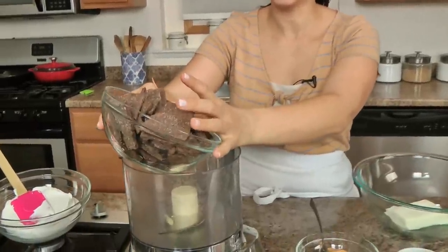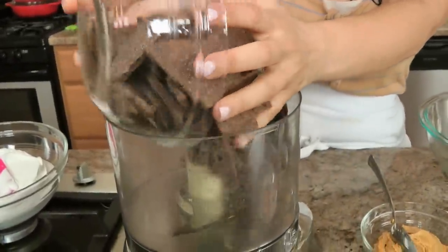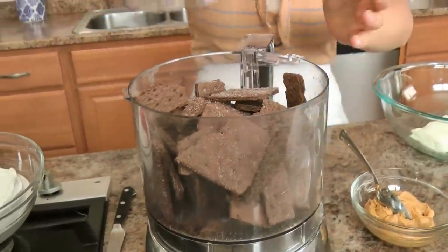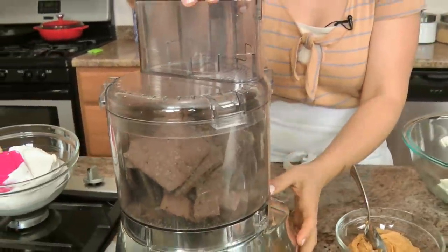I've got my oven preheated to 350 because I want to bake the crust just for a few minutes. To do that, all you're going to do is take your chocolate graham crackers — or you can really use any chocolate biscuits you like. You can even use Oreos for this if you want to.